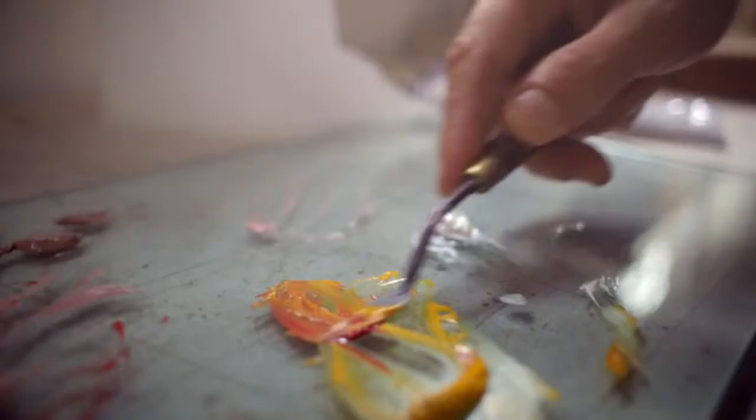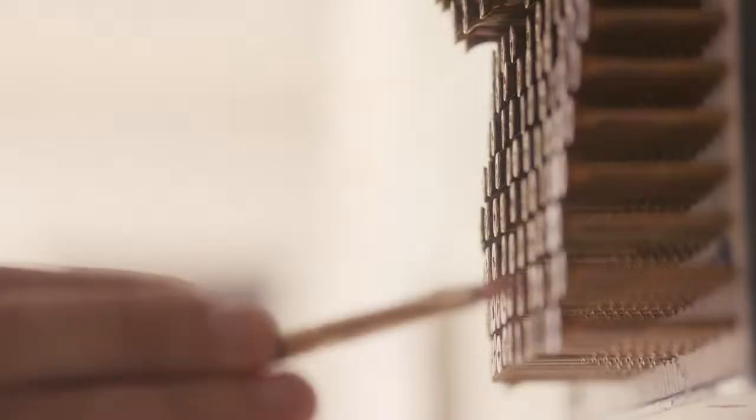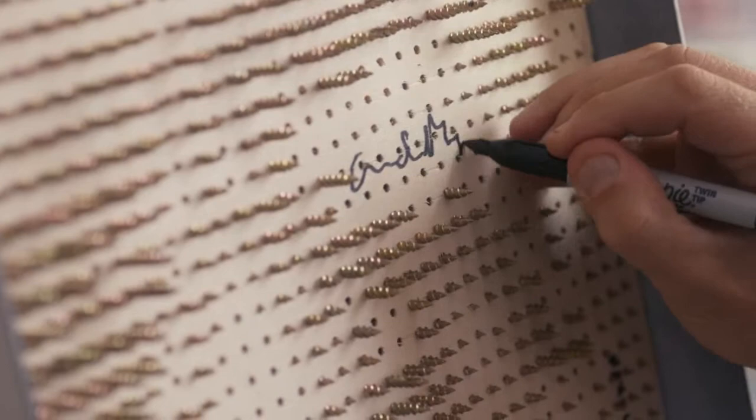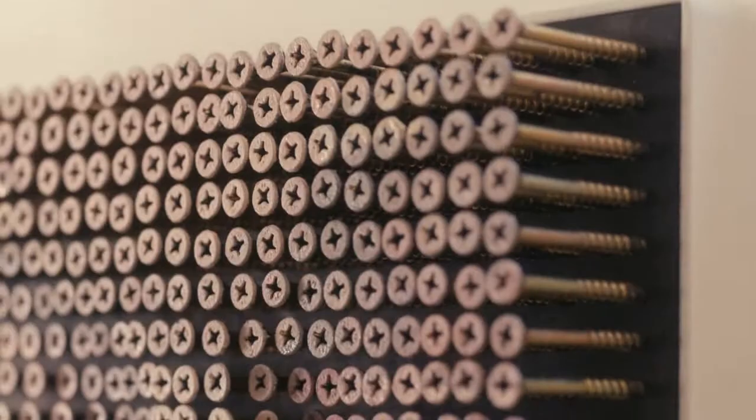The beautiful thing with these pieces is I've seen a five-year-old kid with their 80-year-old grandmother, both of them enjoying the piece just as much. And they're like, it's made out of screws. Without someone to look at my art, it wouldn't matter what I create. It's not for me, really, at the end of the day. It's for other people to enjoy, so when they do enjoy it, that's what really makes it special.